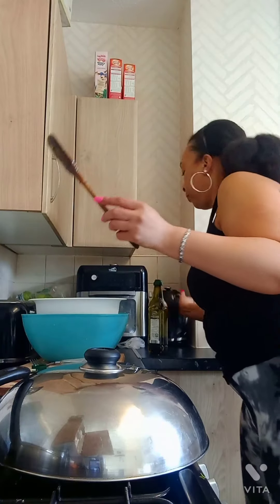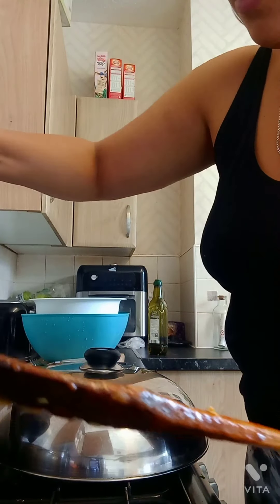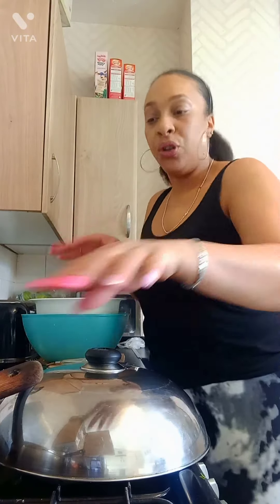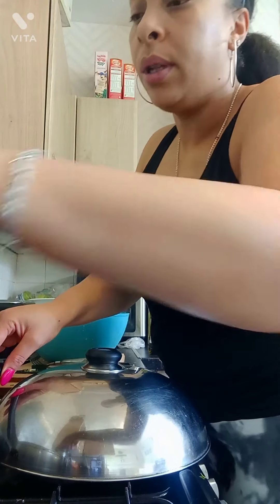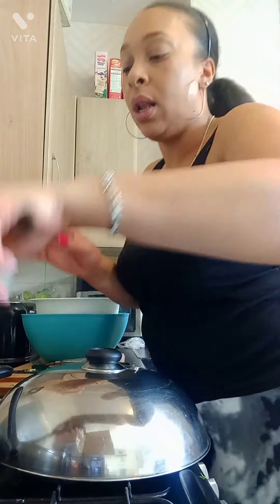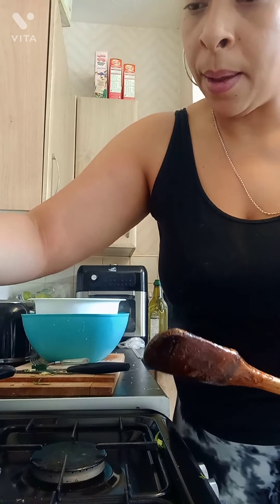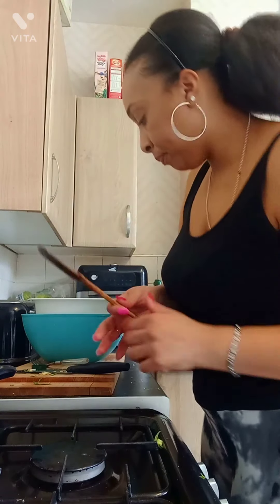I'm gonna put in a tiny bit of water. I don't want it to go mushy — I hate mushy cabbage, I don't understand mushy greens. I'm gonna put just a tiny bit of water in there, make sure all that loveliness is stirred in, and just put the cover on.